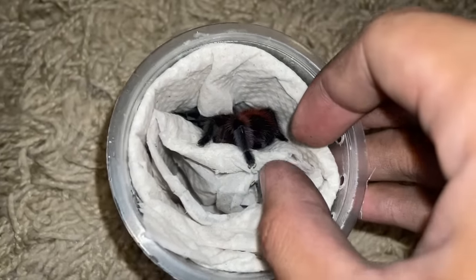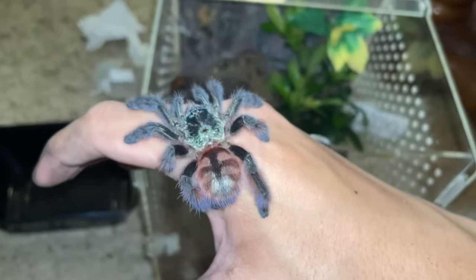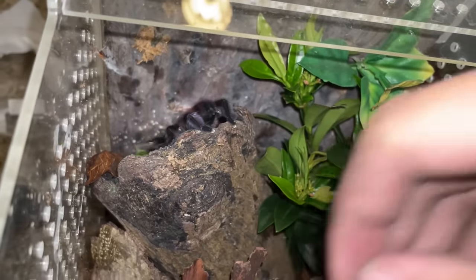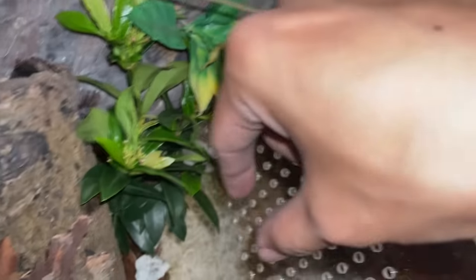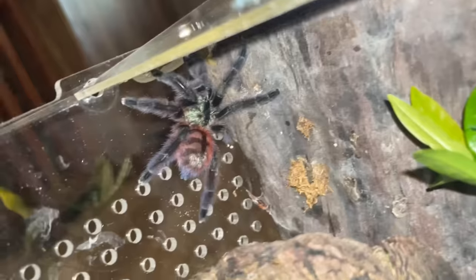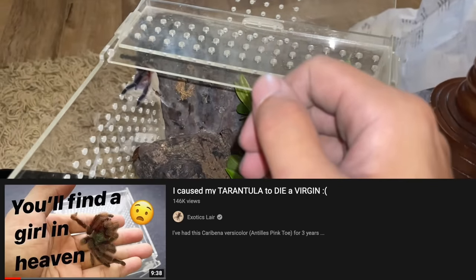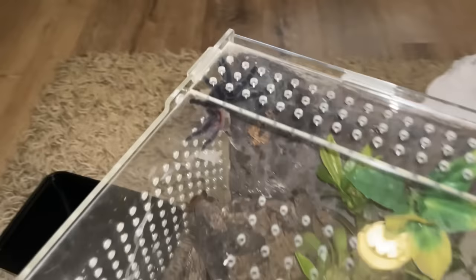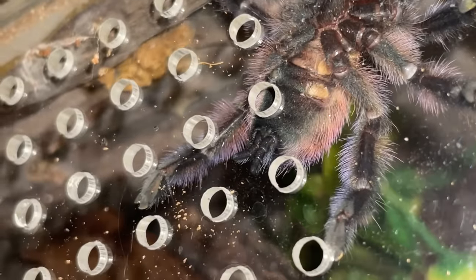Oh yeah, look at that — so freaking gorgeous. Come on girl, go to your new enclosure. Yes, let's freaking go! That is beautiful. She actually came out to say hi to us. Over there, this corner will be where I put the water dish. A lot of people glue a bottle cap at the side, but I'll just put the glass one at the bottom — it'll be fine. Look at her. It's been so long since I've got a Caribena versicolor. I had one that died — a matured male. But I finally got a confirmed female. Hopefully the seller is not lying, but you can see the ventral looks female to me, so that is awesome.